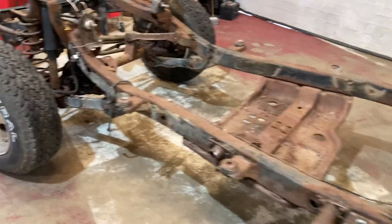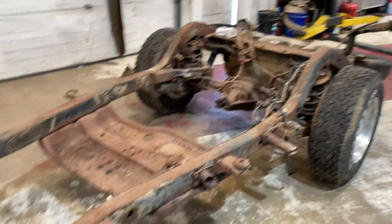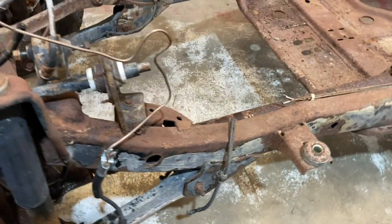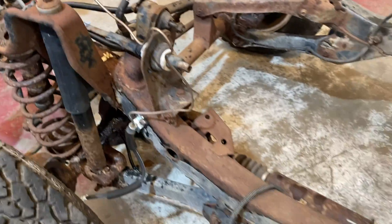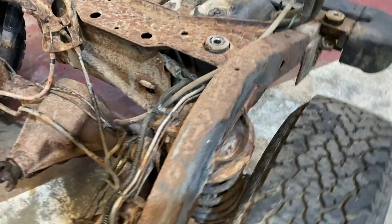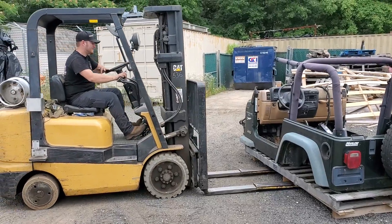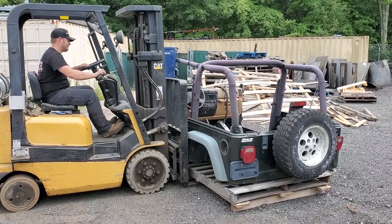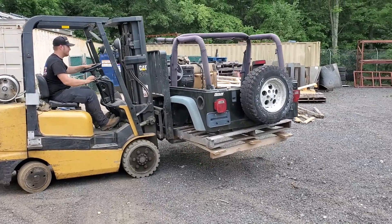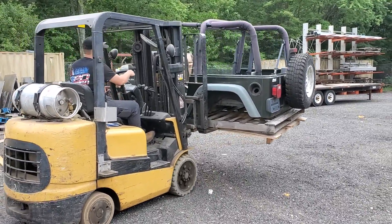Pretty productive day — we got the entire frame bare, the motor out, and the body off. Now all we need to do is strip out all the lines and anything we don't want sandblasted: all the brake lines, fuel lines, the gas tank. We don't need the bumpers or shocks — strip those off and it should be ready to be sandblasted. We are going to be keeping the Willy's body so we can use some parts off of it if needed. If you guys need any Jeep parts we don't use, let me know in the comments or message me.